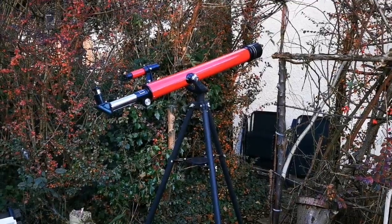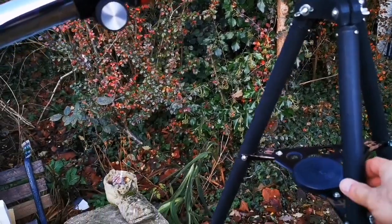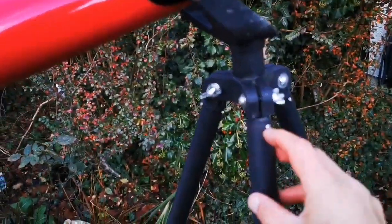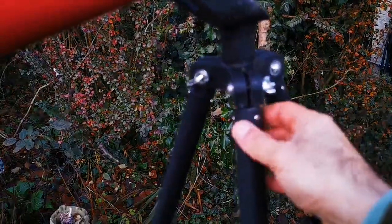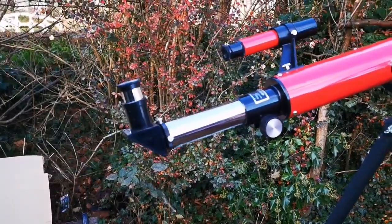I've set it up now. The telescope looks quite interesting. The metal tripod is quite heavy and I'm not sure it's steady because it has some screws here that you need to tighten up before reaching rigidity. But looking through it, I found that the optics is good — it's not bad.